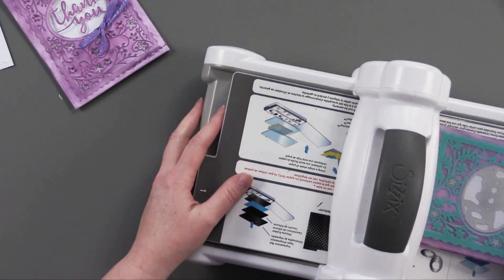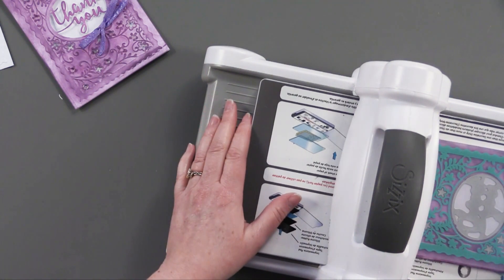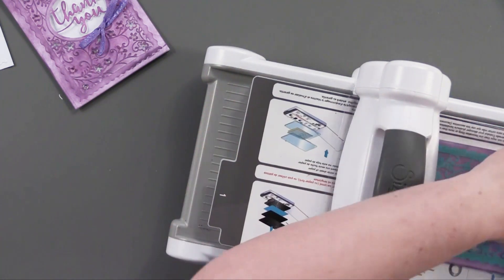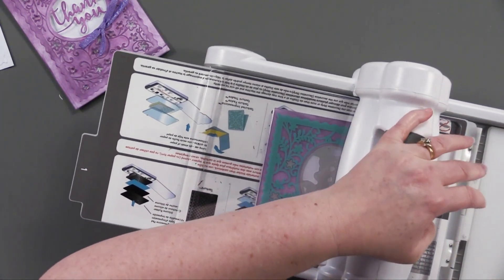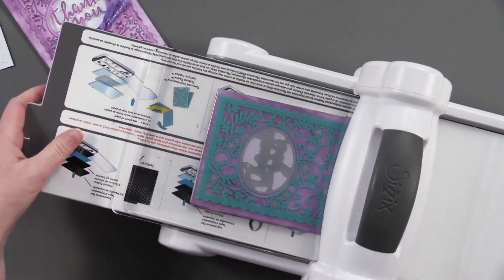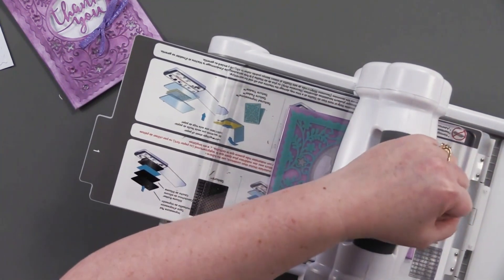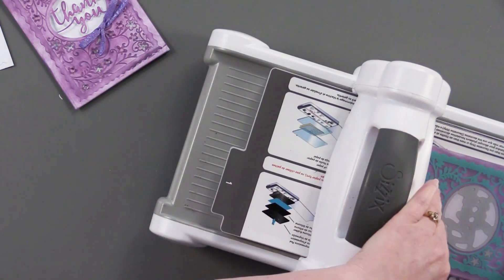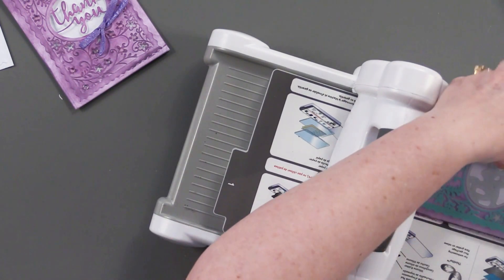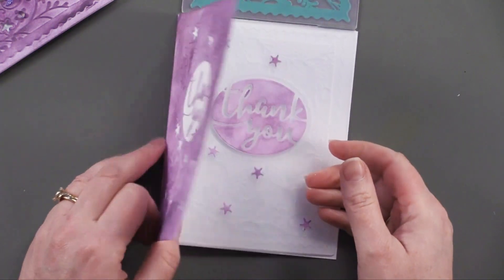I've taken one of the layers out — the number two layer on the platform — and put my acrylic platform in there, sandwiched it, and I'm just going to run it through. You know when it's got a small amount of tension that it's working. It just pops out of there, and I like to run mine back a second time just to make sure I've got a good cut and a good emboss. And you can see how it just lifted right out of there.